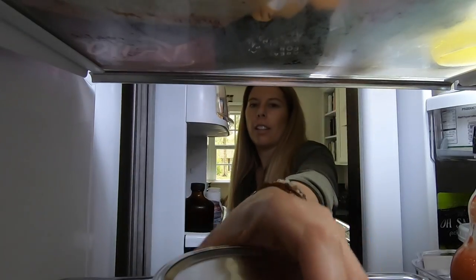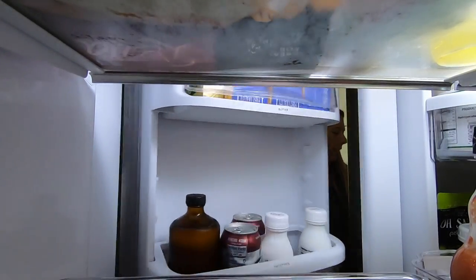Now that you've learned so much about green smoothies and how to save time and money, what are you waiting for? Sign up today for our free challenge and get started now.